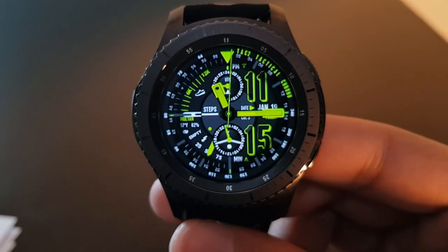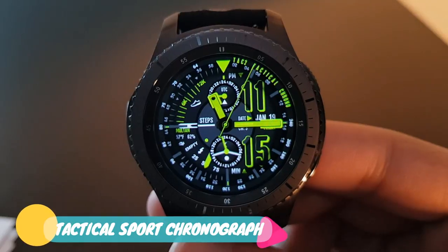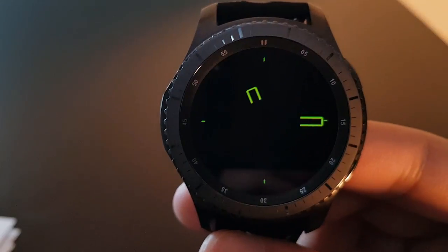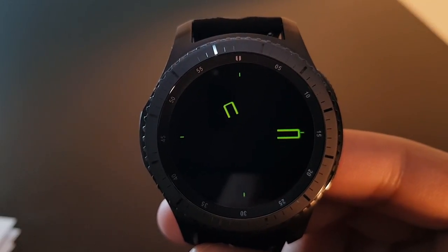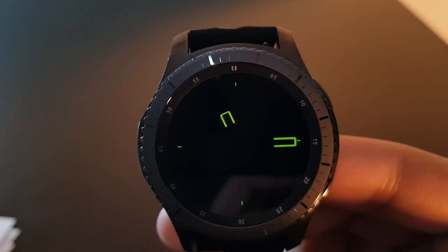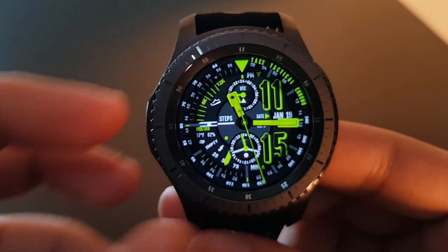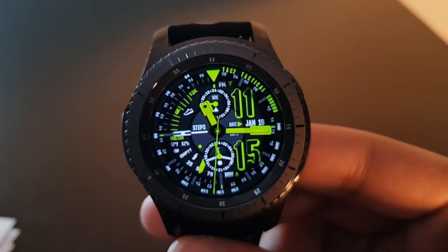You must try this watch face — it's the Tactical Sports Chronograph, available for free on the Facer application. The striking green color with the darker background looks amazing. The always-on display has a very stealthy and military look to it. I'm also a fan of this watch face — try it out.